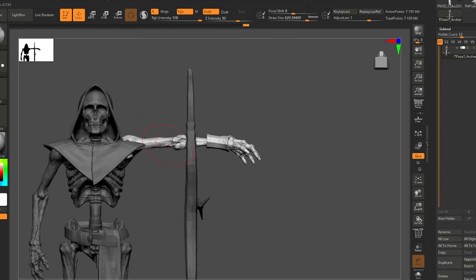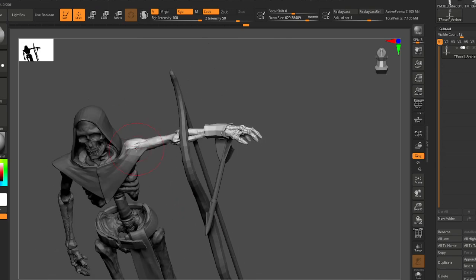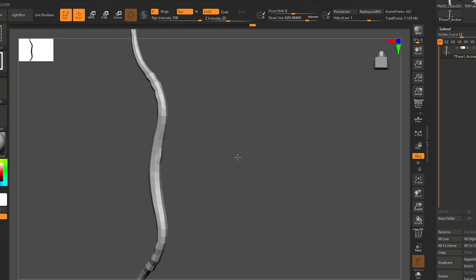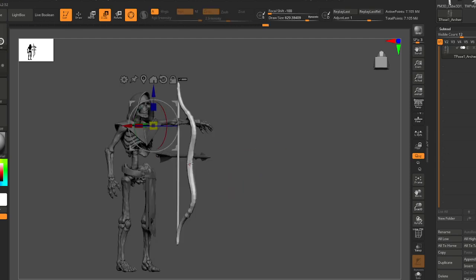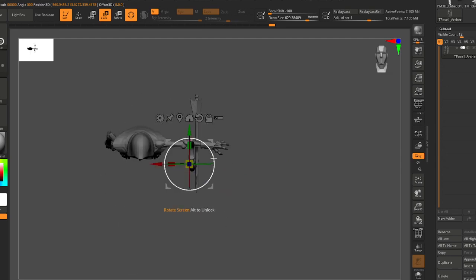Just like I'm doing here — that first rotation of the arm was just close, but you've got to kind of refine it once you get everything into place. Now I'm gonna take this bow — for sure I want it in the hand, so let's go ahead and do that.